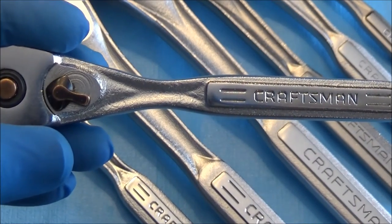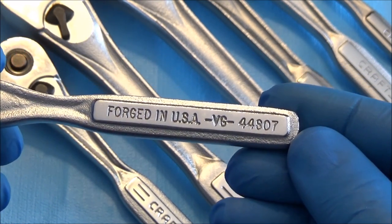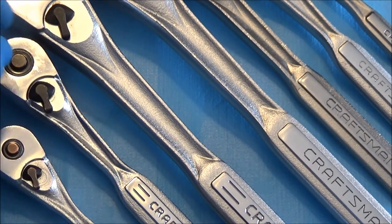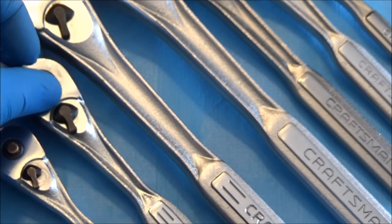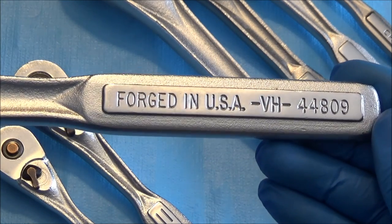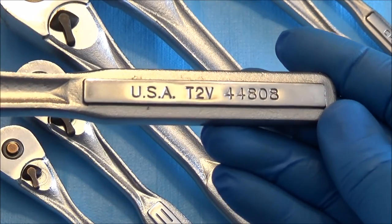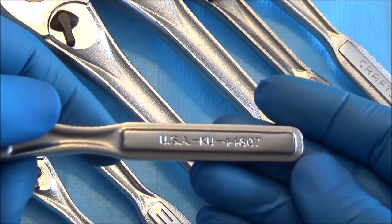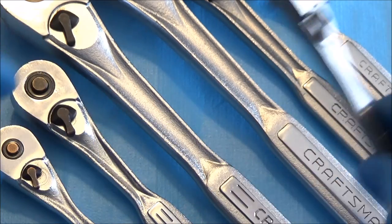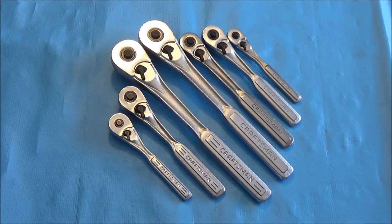There's a slight color anomaly between the two groups. Looking at product numbers: quarter inch is 44807, three-eighths is 44811, half inch is 44809, and the extended length three-eighths is 44808. All the numbers are consistent with each other, which is a positive — so when you're looking for a repair kit, at least for the United States-made ratchets, you have a reference point that should work for all the American-made ones.